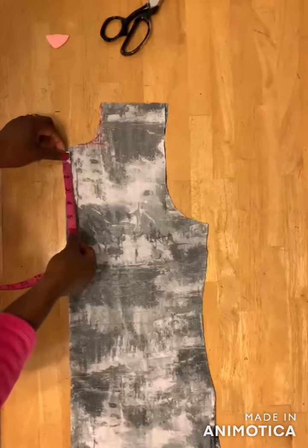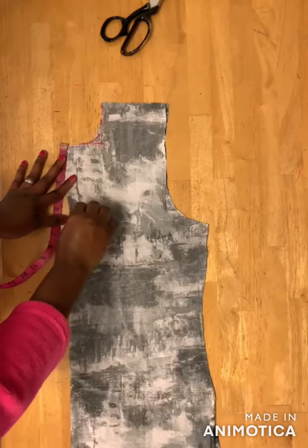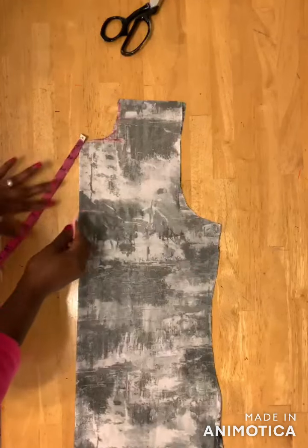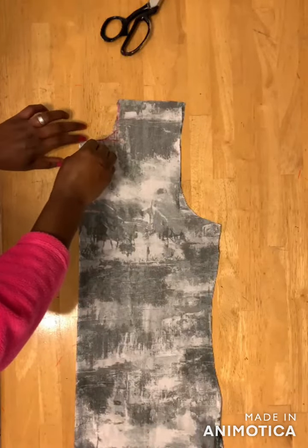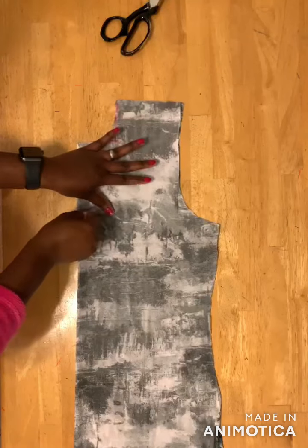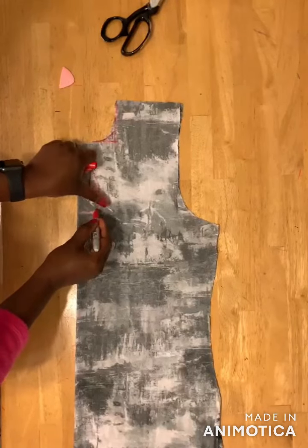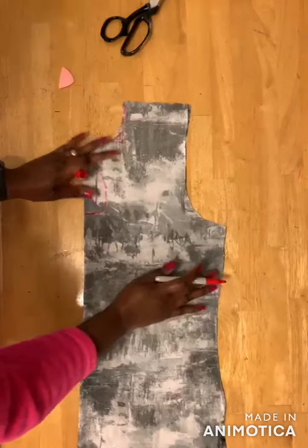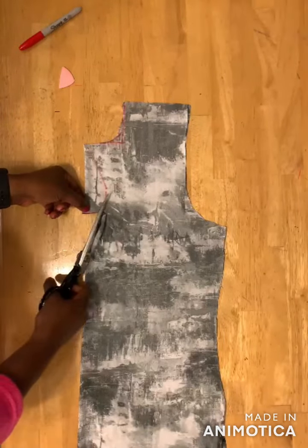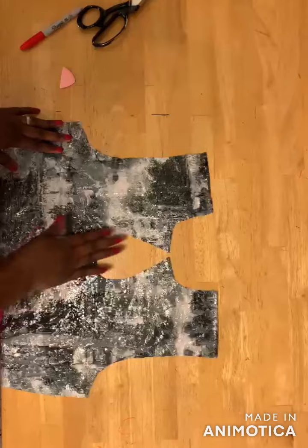Then you come here and mark five inches — you can use six inches depending on how deep you want your keyhole to be. You mark five inches and then you just draw a line from here down to this place, so I have about one and a half inch here. Draw the line like this and then go ahead and cut. Here's the keyhole neckline.